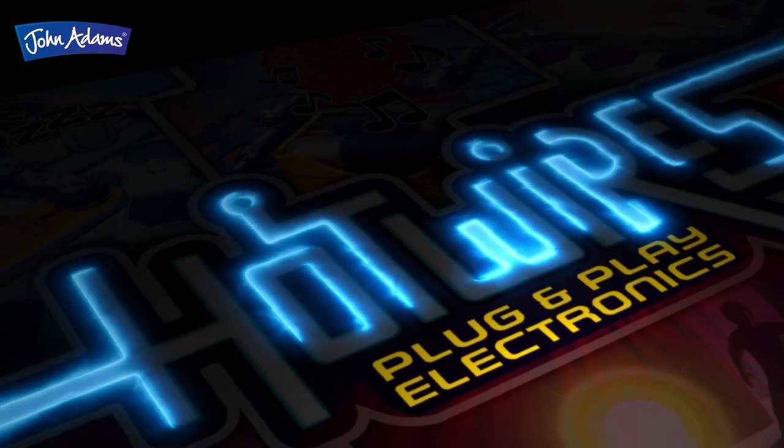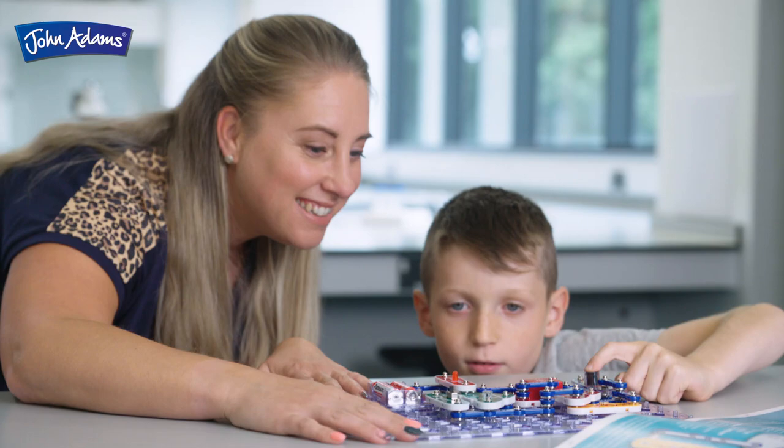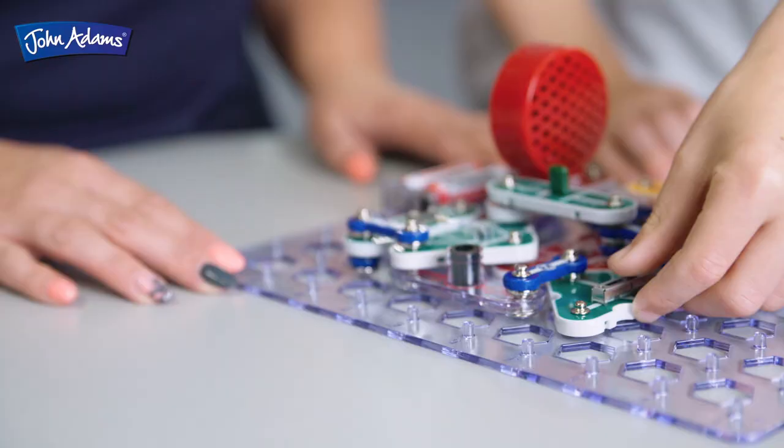Hot Wires, the plug-and-play electronic set with 100 experiments. Carefully designed to support national curriculum learning, Hot Wires will teach youngsters the principles of electronics.